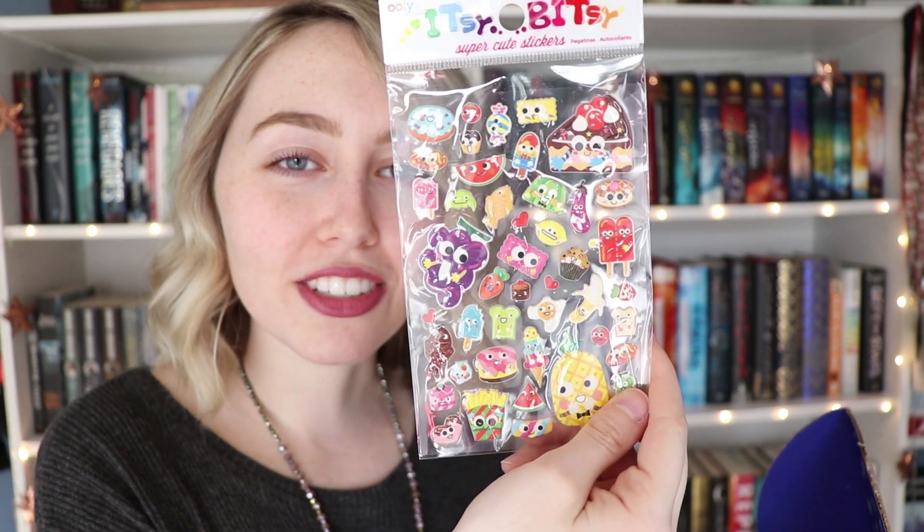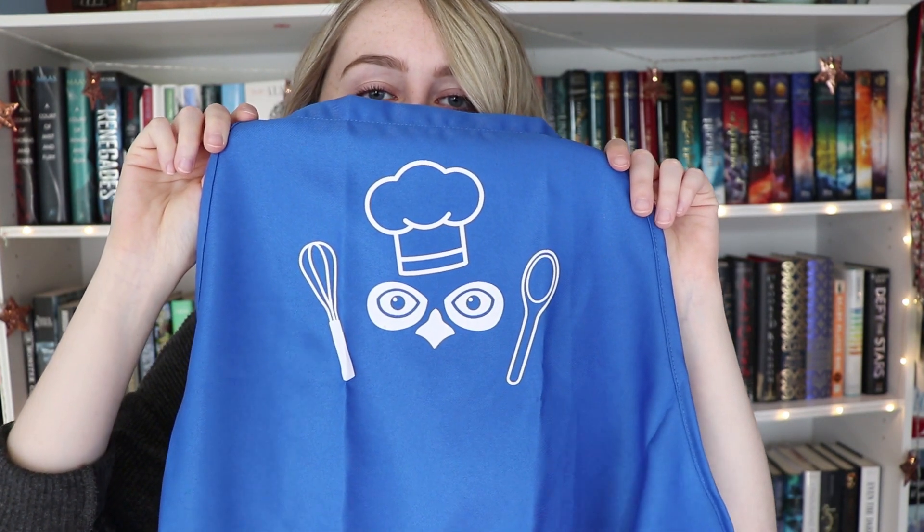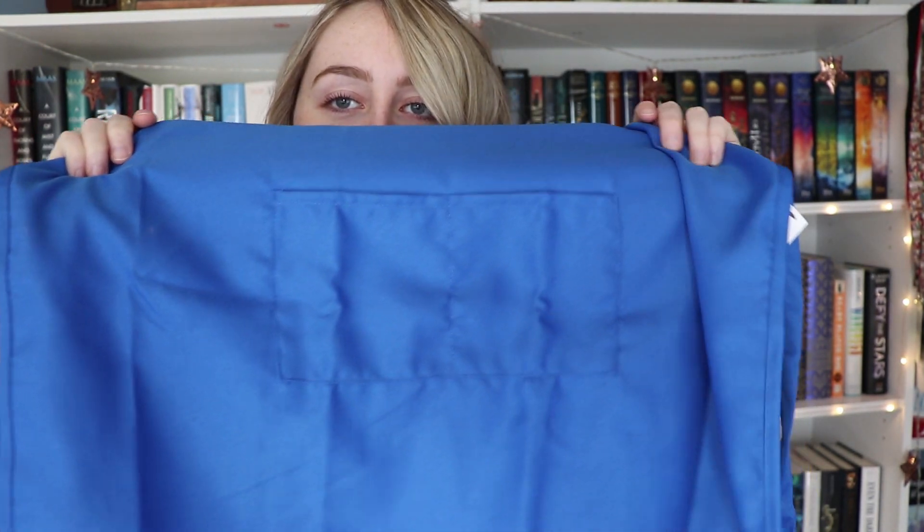They're like the puffy stickers too, which is really cool. I love OwlCrate Jr. — it is so cute. Oh my god, it's a little apron! I can't show you the whole thing, but it has a little owl on it and a little pocket on the front, and it just ties around. Then I pulled out the little OwlCrate Jr. pin. This one is just a cupcake and it says 'yum.'